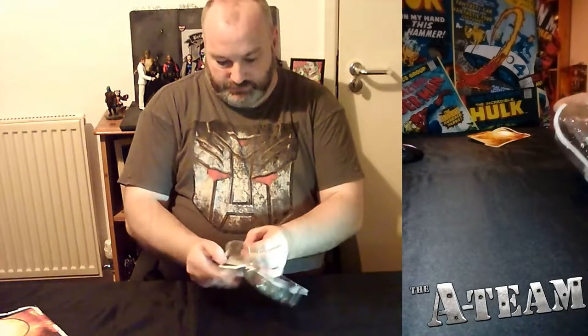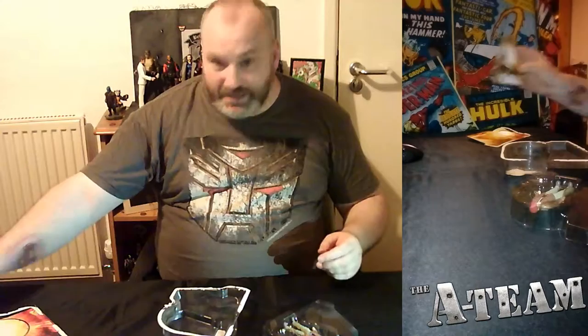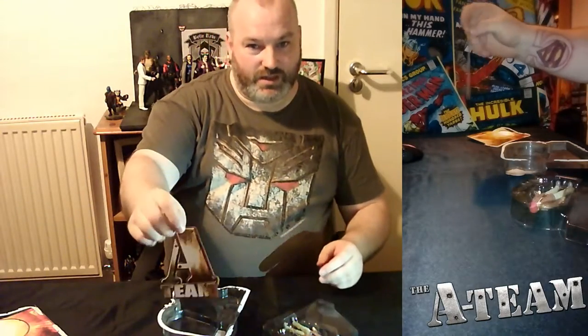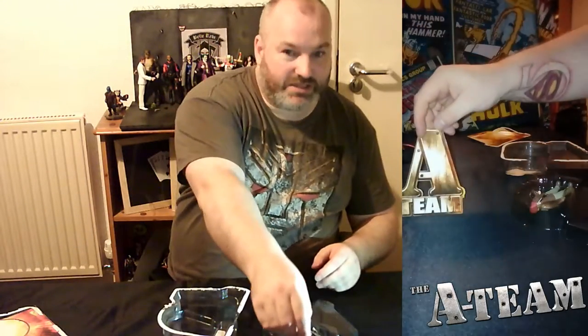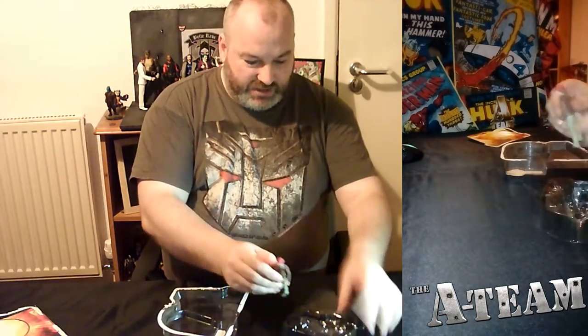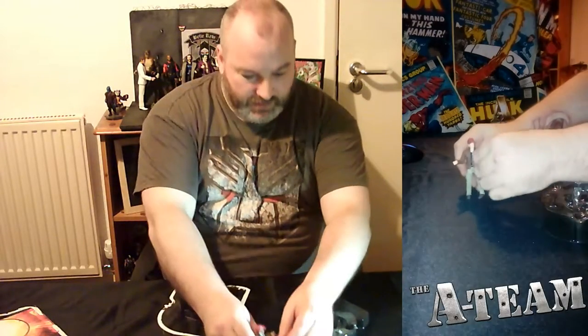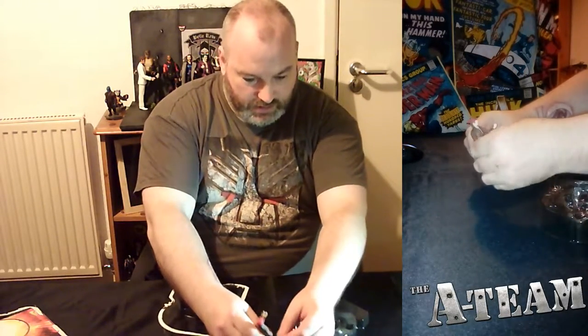They come in relatively easy to open by clamshell. There's a lovely big A that comes with it, so that could be positioned behind them to give them a little bit of a background. The figures themselves are about three and a half inches tall. This is Murdoch.